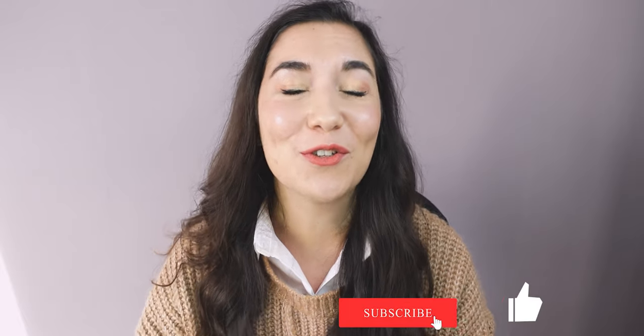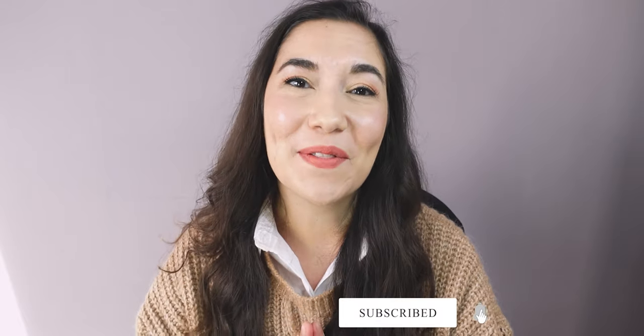Thank you for watching this upcycling video. Leave a comment to let me know if you would like to see more upcycling sewing projects. Don't forget to like, subscribe, and share this video to help support me. I'll see you next Monday with a new tutorial. Bye-bye!